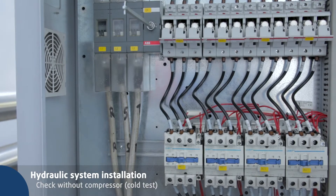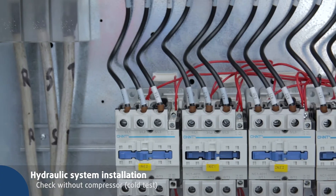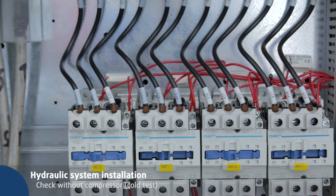Open the fuse holder and switch on the main switch. When the unit is on, if there isn't any alarm, the compressor connectors are powered.